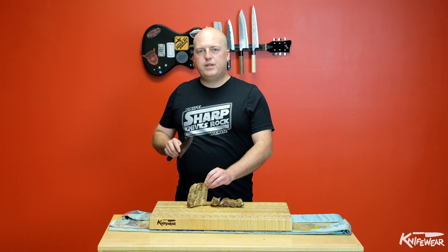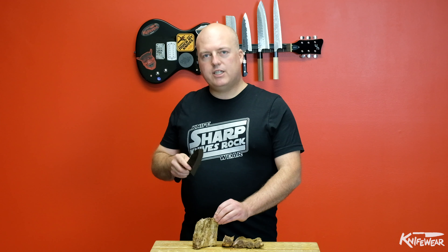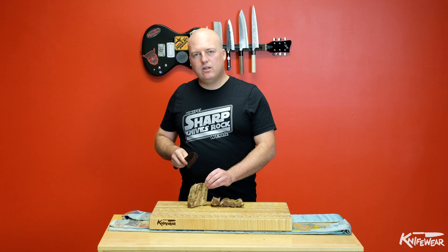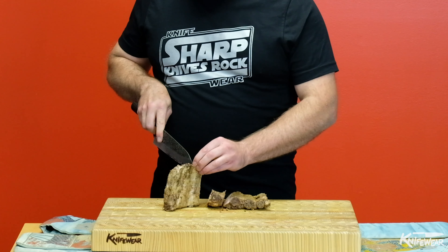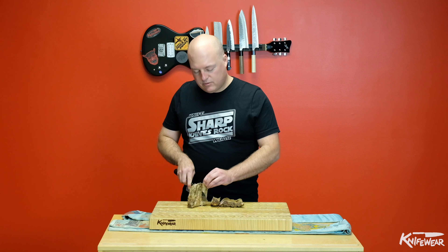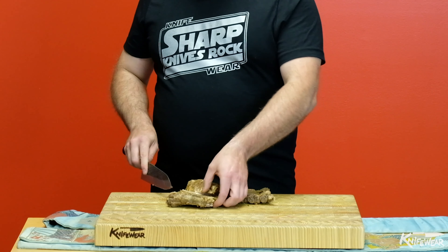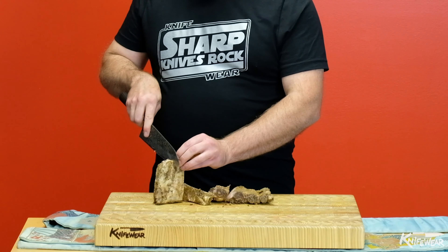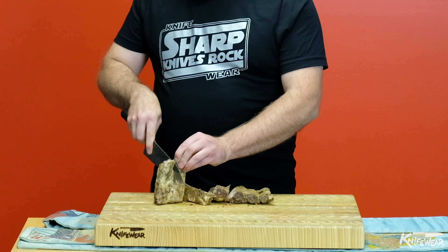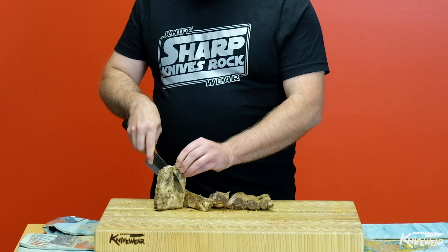You'll find sometimes with things like lamb racks or racks of ribs, the bones will actually curve a little bit and not go straight. So you'll want to basically follow along that curve. As you're moving the knife, you feel it running into the bone so you can adjust the angle of the knife and then keep that same angle as you move through the rack.